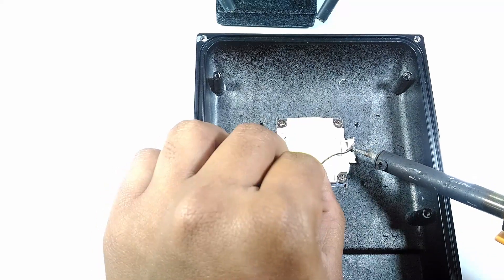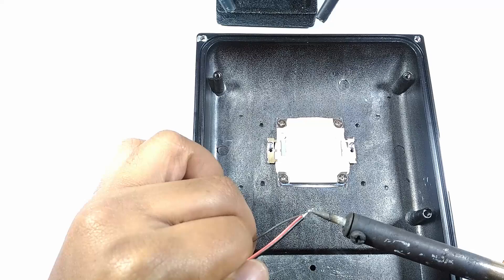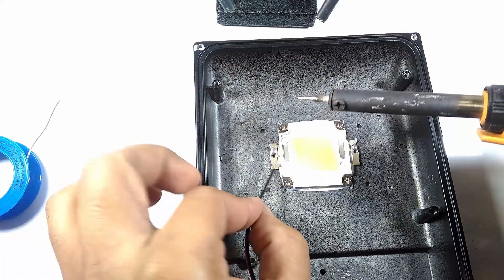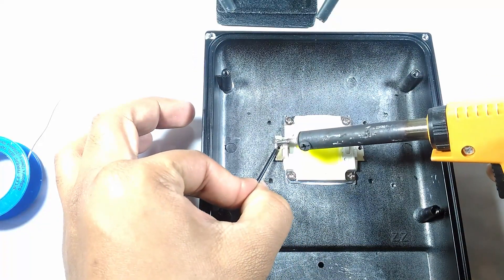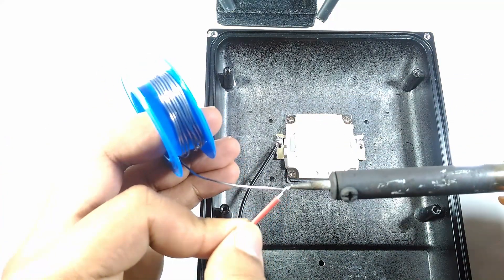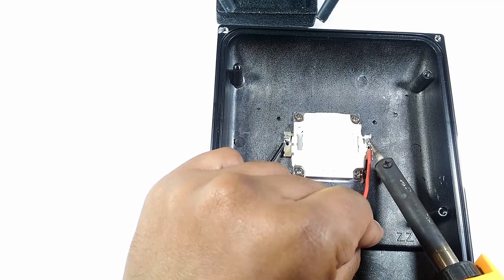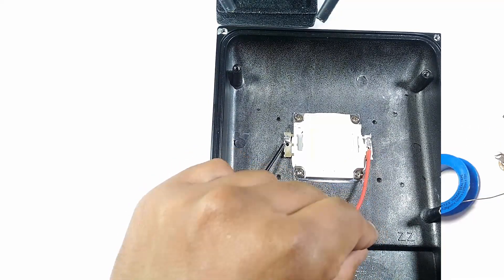I soldered in two wires to the remnants of the LED and mounted the boost converter to the casing with spacers and bolts.